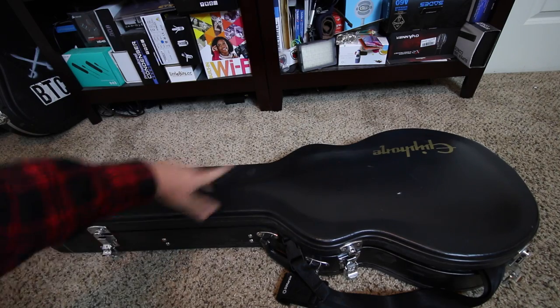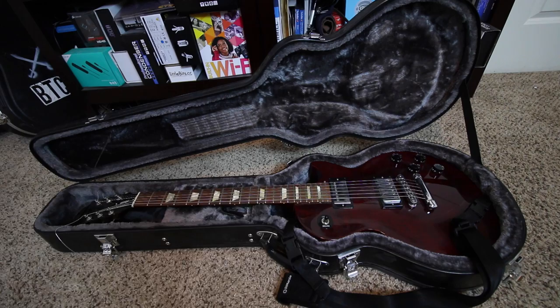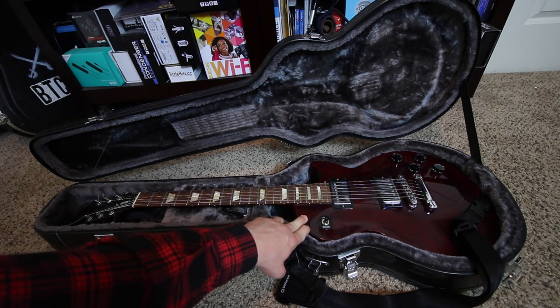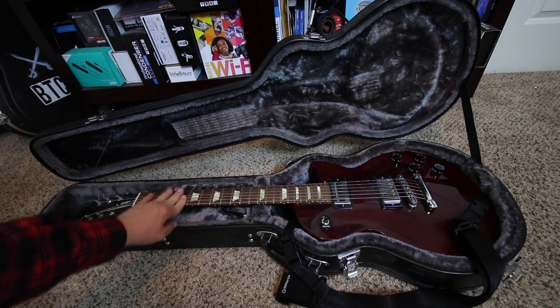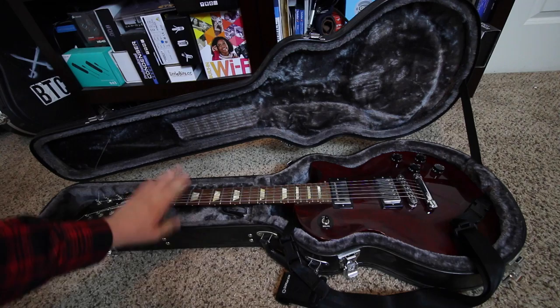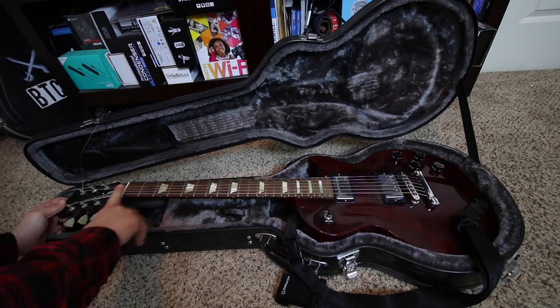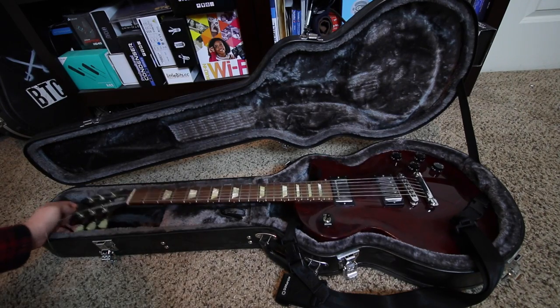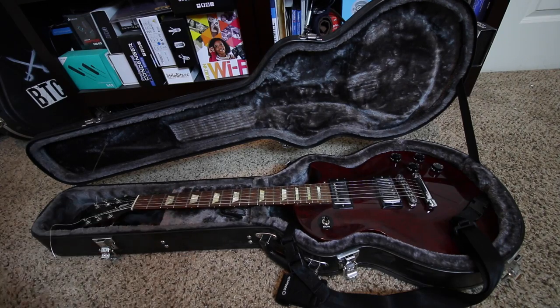The next guitar is actually in an Epiphone case, but it is not an Epiphone — it is a Gibson Les Paul Studio. Funnily enough, when I bought this, I thought it was black. Turns out it's red. This is my second Gibson Les Paul Studio. The first one I had for about 10 years. I was playing a show, somebody spit water on the ground, I slipped and snapped the headstock off the guitar, which is irreparable, so I just smashed it at the show. This was a replacement for that — I got it about four years ago.